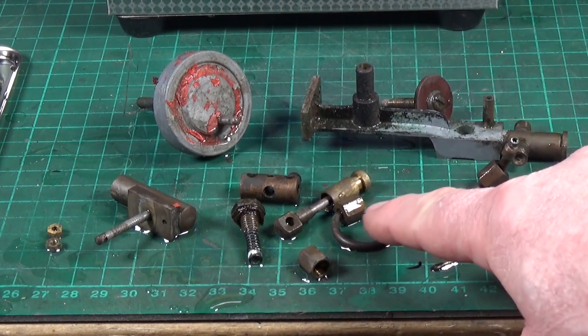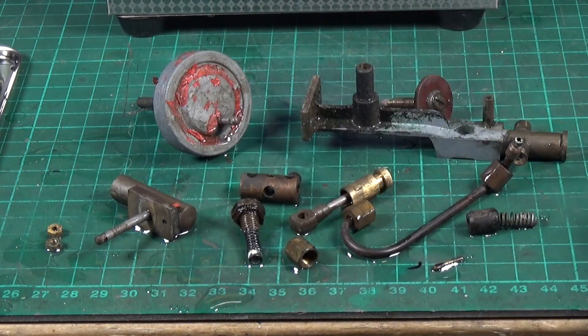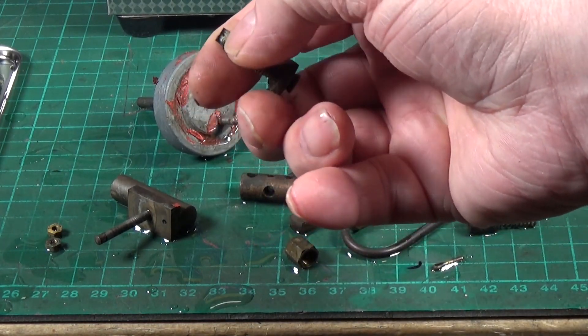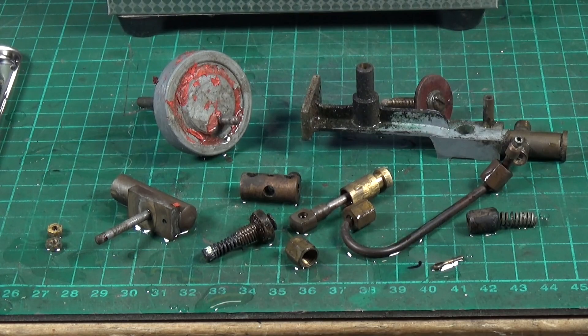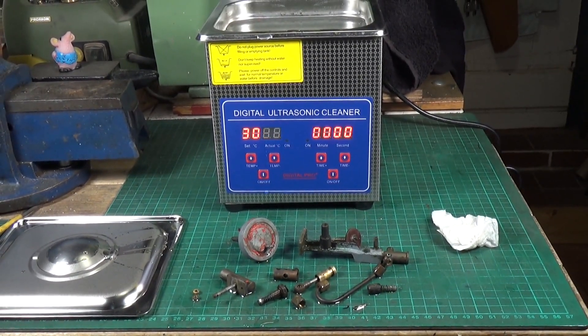The brass parts — it's had an effect but nothing absolutely astounding. It's certainly taken a lot of the grease and grime off. The safety valve was all cruded up with scale, and that's been taken off. So yes, I'd have to say it does work — there's no doubt about it. The cheap Chinese ultrasonic cleaner does appear to do the job. I'll experiment with different temperatures, but overall this has been successful. For small parts cleaning for small steam engines, it seems to do the job, and for the money it's not bad at all.